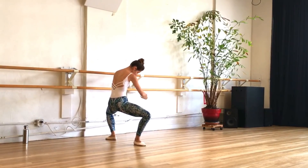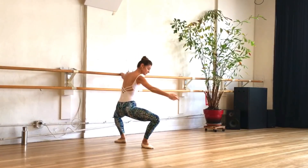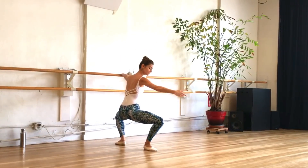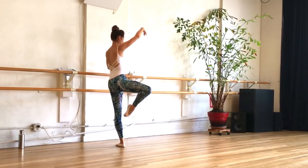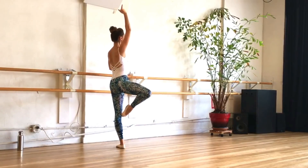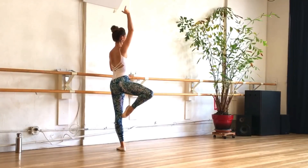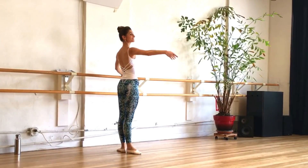Now let's shift our weight to a passé, back to second position, shift to your passé, cross behind, and touch the floor — back up to your passé. All the way down in second, push back and cross behind. This is our curtsy lunge. Lift it up, nice big second, shift the weight, cross behind — both knees and thighs to the side. Finish in a beautiful first position.